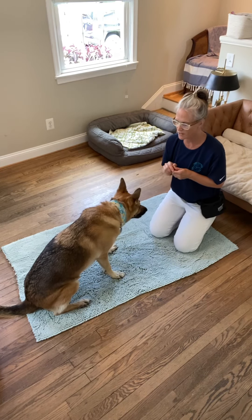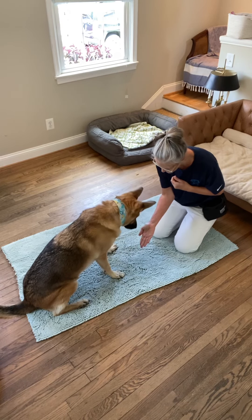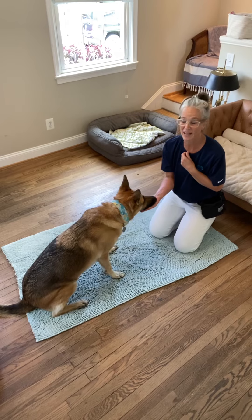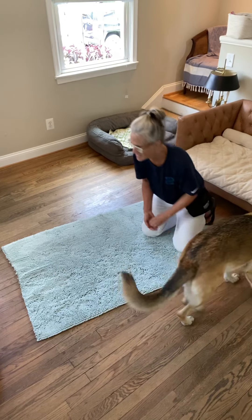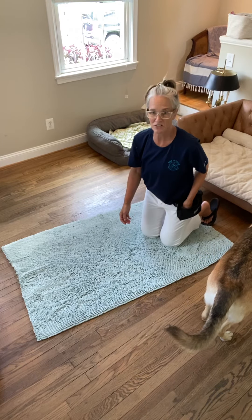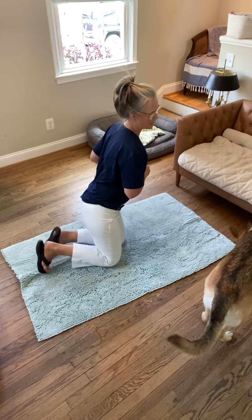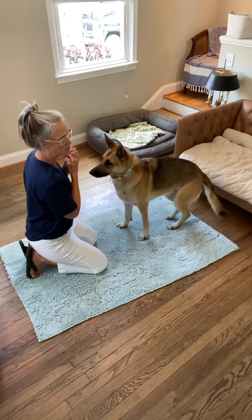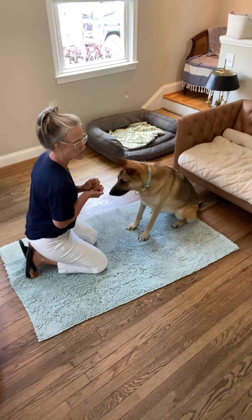Her paw slipped away — no big deal. Shake. This is what happens when you've been doing a lot of training lately — I hit a reset, got a bunch of other behaviors in there, no big deal. Let's bring this around. Sometimes what you can do is literally go 'shake' and then your dog just throws it out.